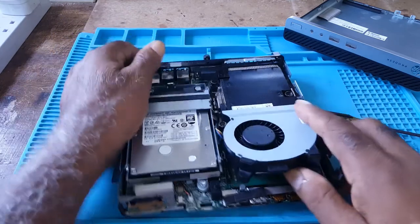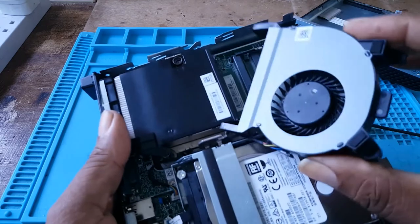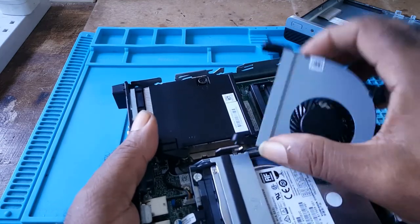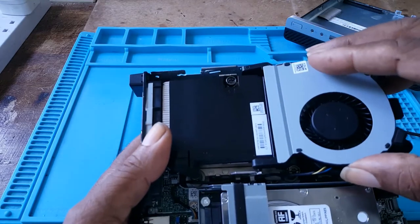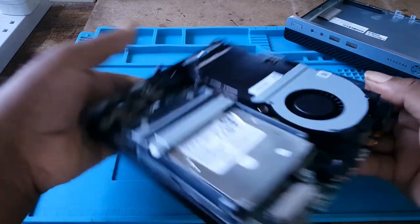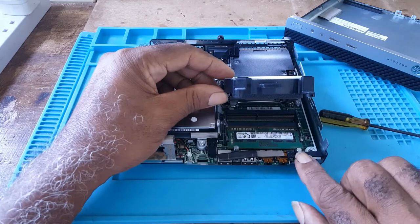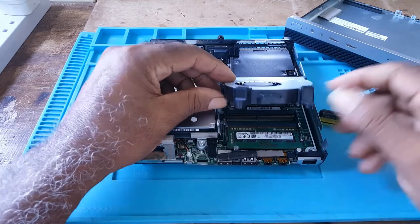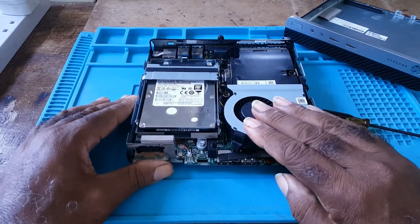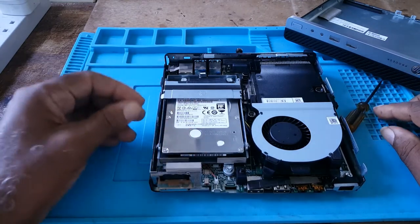You'll notice there's a pin here and a pin there. You would align it into the slots and press it down until you hear a click.